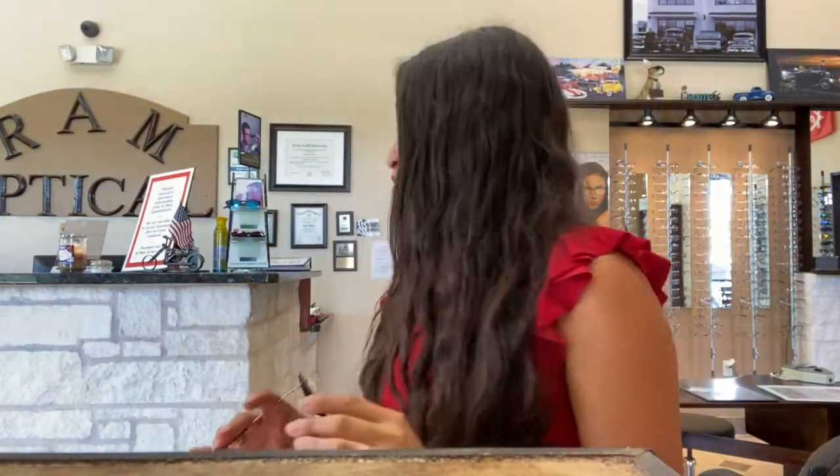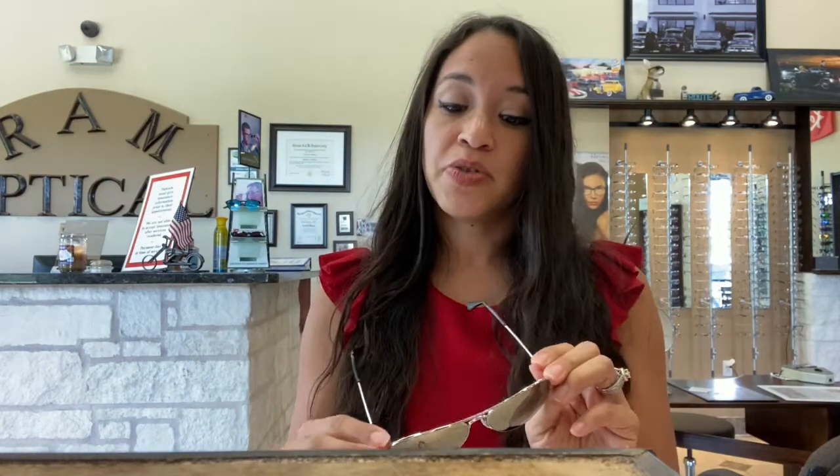Most of the time people end up getting prescription lenses in them, so they end up just popping the polarized lenses out anyway. I'm also going to sanitize all of these after I try them on because we are in a pandemic and we sanitize the frames in between all the patients. These are also polarized — I think I'm liking these too.